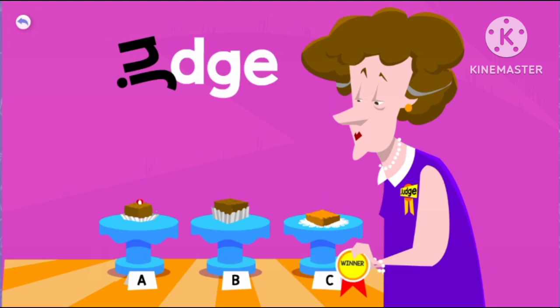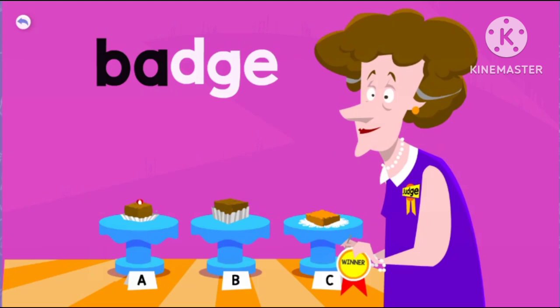Badge. The judge gives the fudge a winning badge.